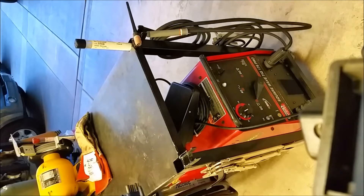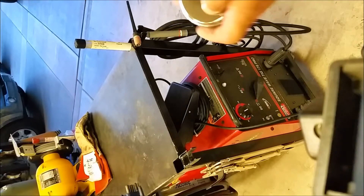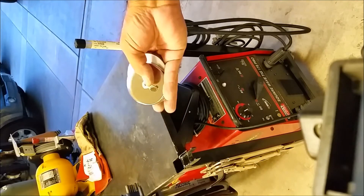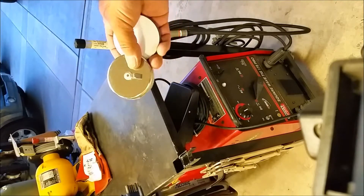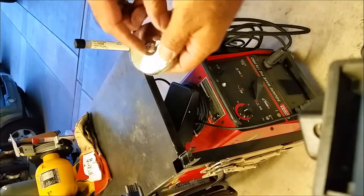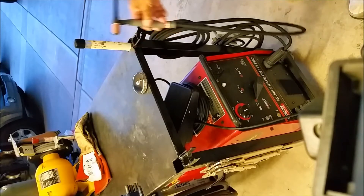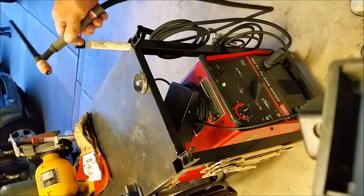I was looking online — they actually have TIG torch holders at Harbor Freight, pretty inexpensive. But I bought a couple of magnets from Harbor Freight. I've had one laying around the shop and I want to do something with it, so I'm going to make a TIG torch holder with a magnetic base so I can place my TIG torch pretty much anywhere I want.